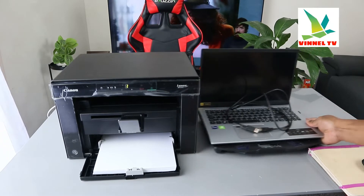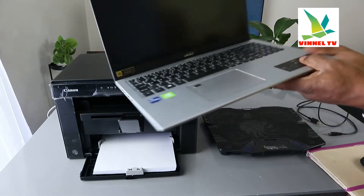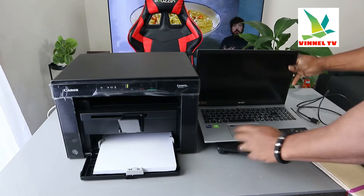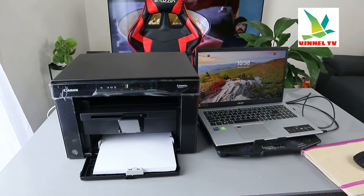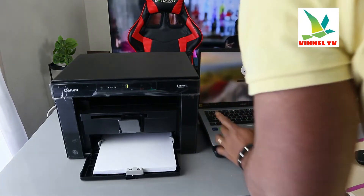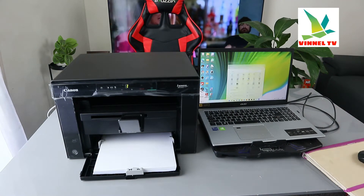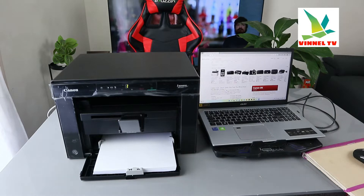Now to set this printer up, we need to bring our laptop. My laptop hasn't got a CD drive, but three CDs came with this printer containing the driver. I'm going to show you how you can set this up even without a CD drive. Switch the printer on, make sure your PC is on as well, and go to your browser — you can use Google or Microsoft Edge, any search engine.